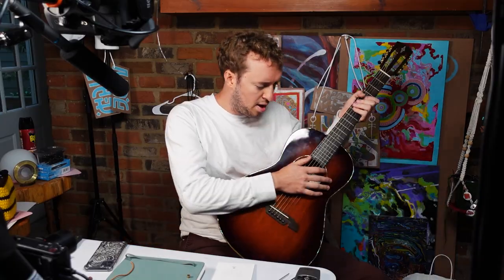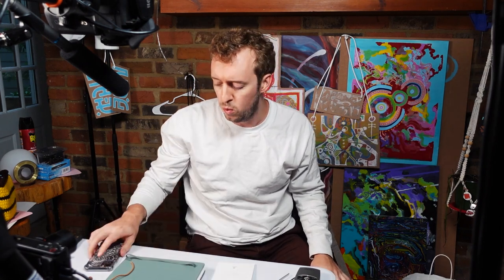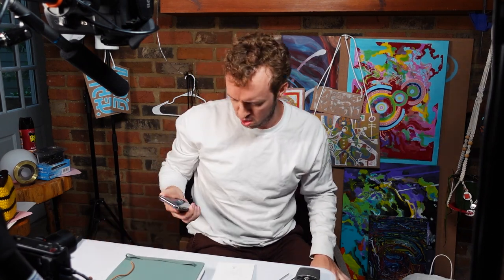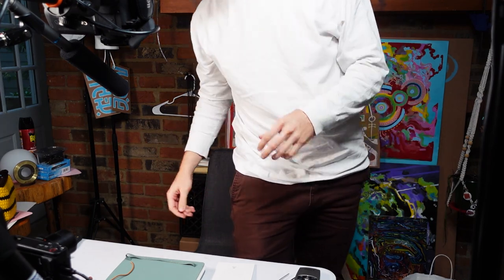Okay, hope it was recording. Here in this little cocoon.